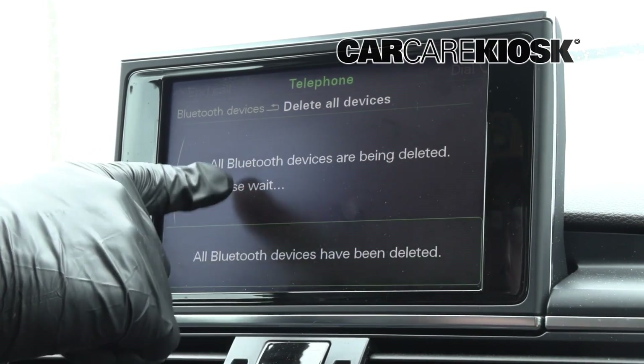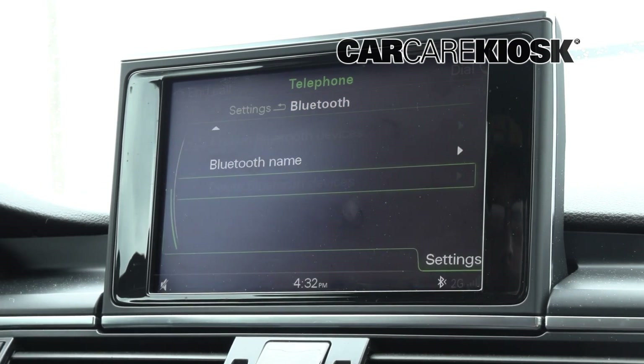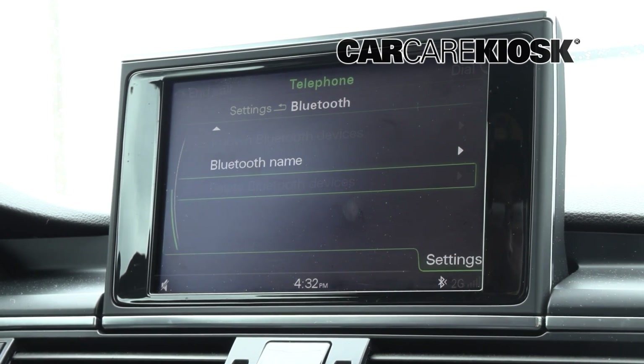It does seem like you have to delete all the Bluetooth devices. I was unable to find a way to delete individual ones. So if you are having an issue, you may need to just delete all of them and then reestablish a connection with any ones that you still want to keep on the vehicle.